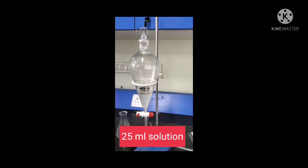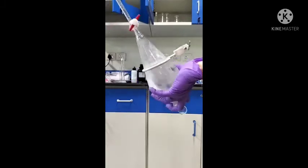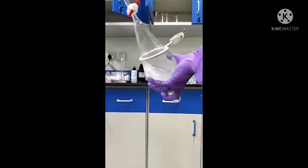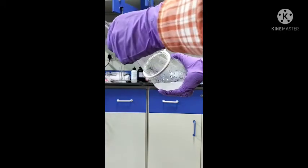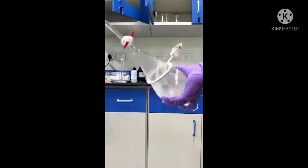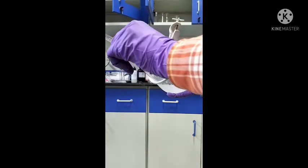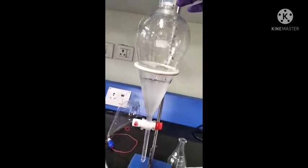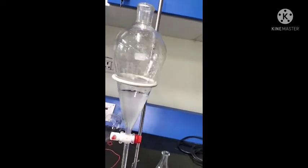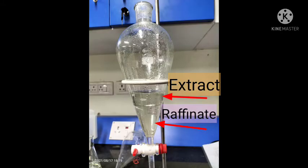Feed is already filled in the separatory funnel through the top. While the separating funnel is being shaken, the stopper must be held tightly in place and the stopcock must be tightly shut. After the separating funnel has been shaken a few times, release the pressure once or twice, then place it on the iron ring and remove the stopper immediately. Wait some time until the two layers are clearly separated.